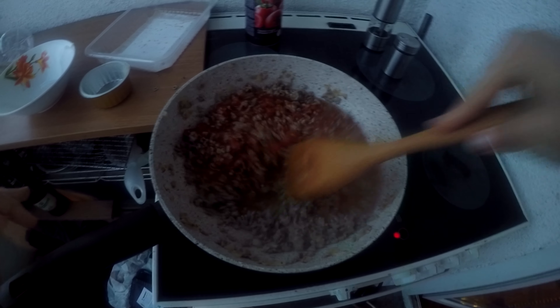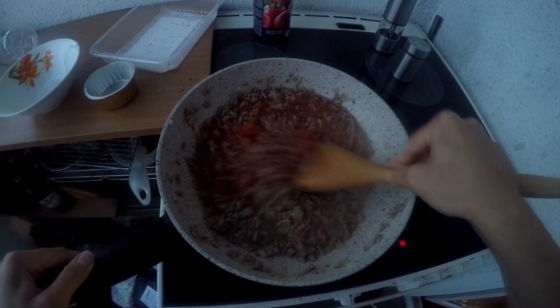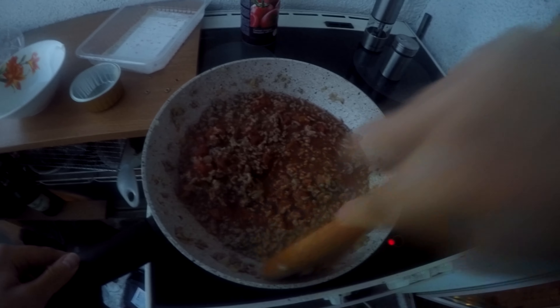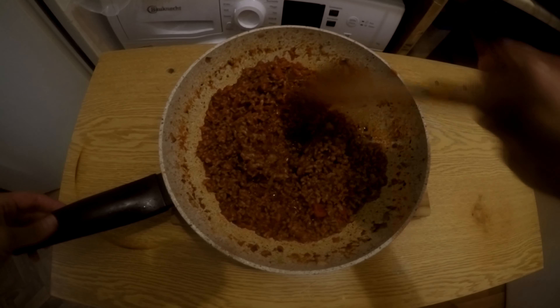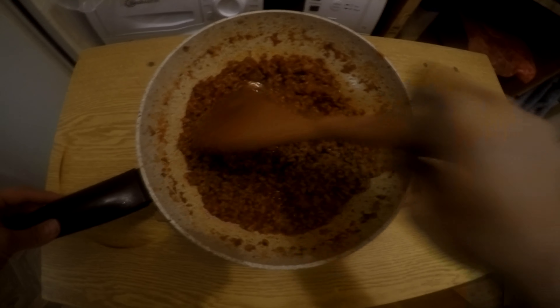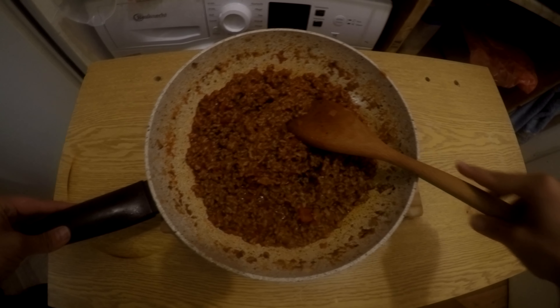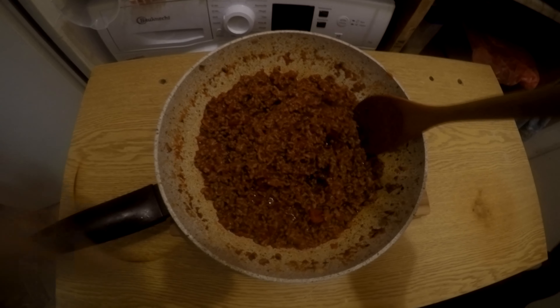When you see the water coming out right here, that would be the appropriate time to place the sugar and mix it very well. I'm going to let it cook like this for a moment and then I'm going to pour the tomatoes.